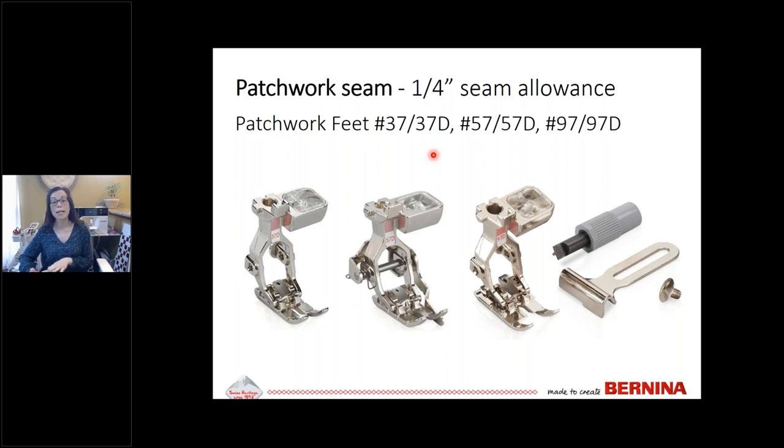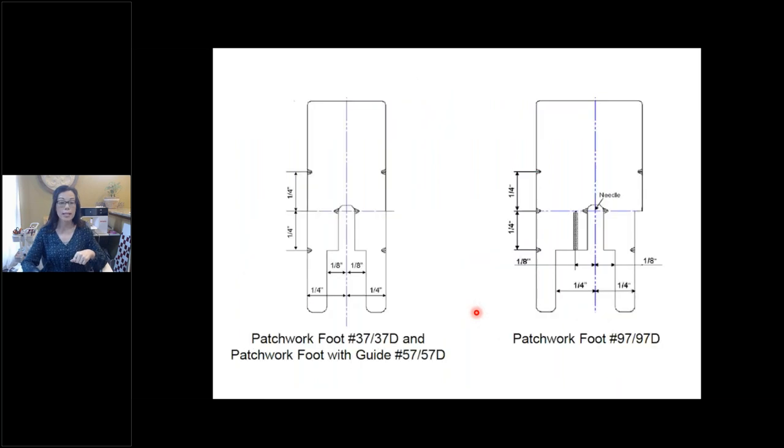The letter D stands for dual feed. You'll know if you have the dual feed mechanism — it's in the back of the machine and comes down to attach to the foot. The Bernina 570, 590, 740, 770, 790, and 880 all have this capability. If your machine does not have dual feed, use the 37, 57, or 97. The 97 is meant for the 9-millimeter machines, which have a wider feed dog and a bigger sole to accommodate it.